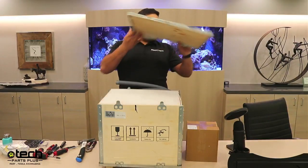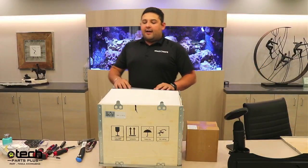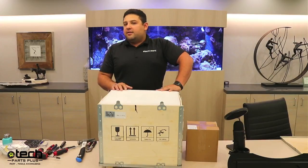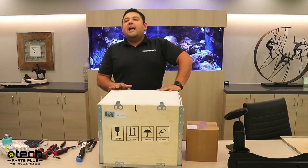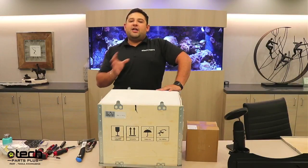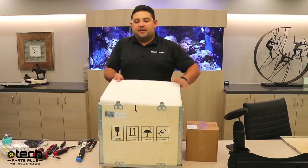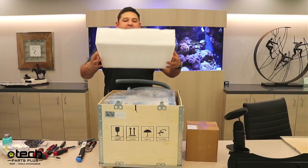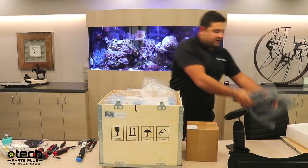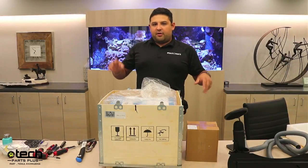I highly recommend keeping the box. If your laser has some type of issue and has to come in to us for service, you really cannot ship this laser in just a cardboard box — it's too heavy. The weight of the machine breaks through the box and causes more damage. It has to come back in the original box. You have a styrofoam cube that covers the top of the laser machine and the fume extractor tube.